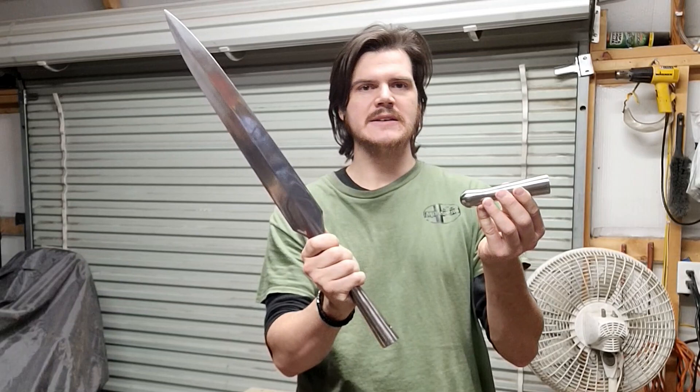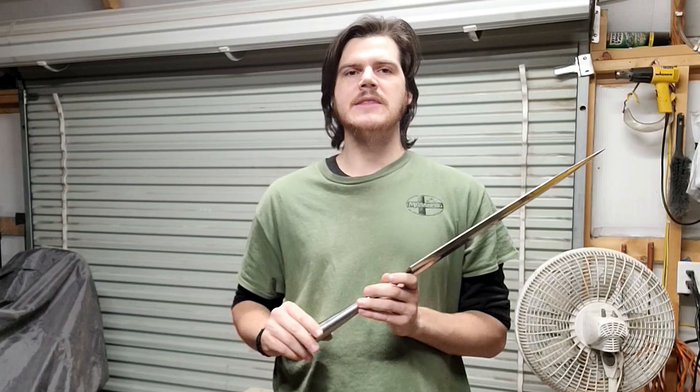Hey everyone, today I'm going to be customizing this Windlass long hewing spear and this butt cap. On the head, I'm going to sharpen it, but of course I have to fit a spear shaft for this, and I'm also going to customize the spear shaft while I'm at it, and then of course I have to add the butt cap.